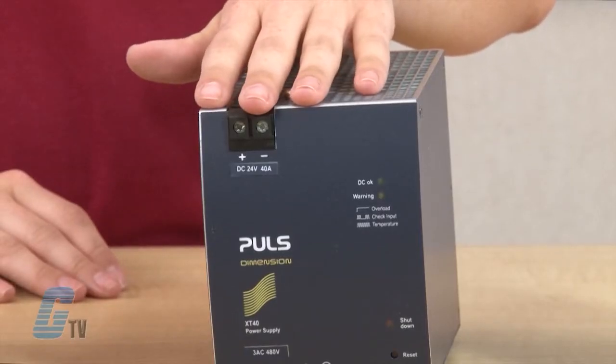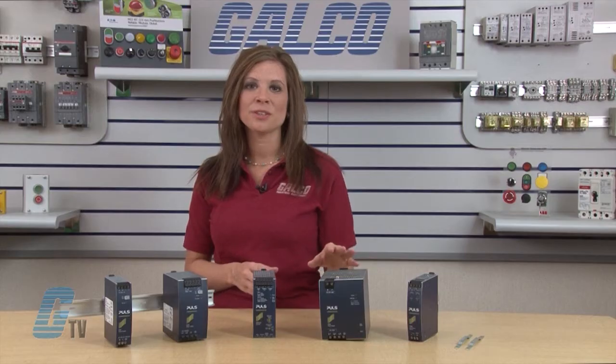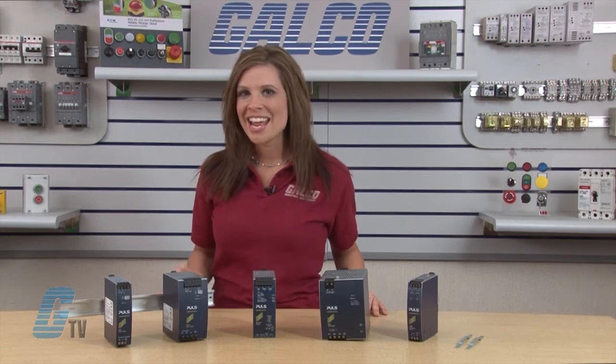The X Series is a semi-regulated three-phase input 960-watt power supply for motors and other power-hungry loads. It has a small size and maximum efficiency.